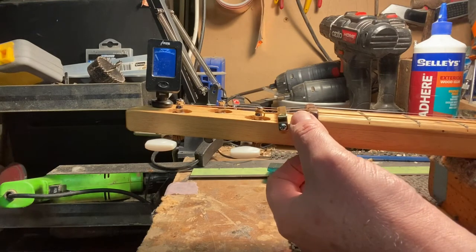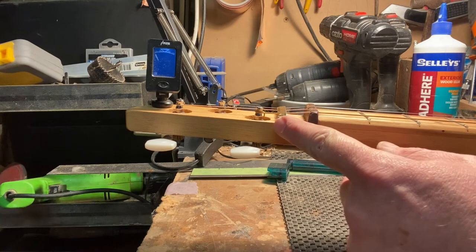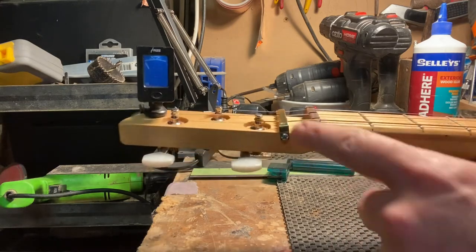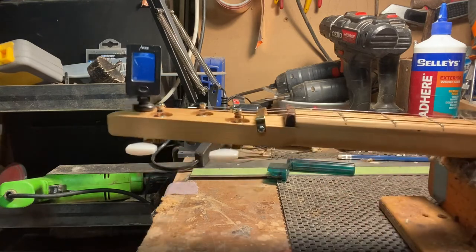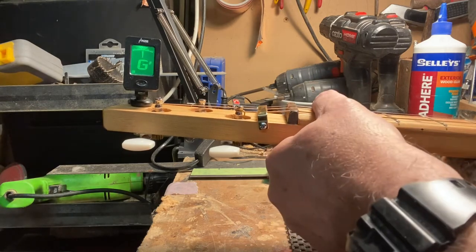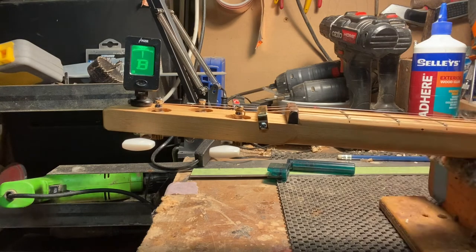Notice I've got a string retainer here behind the nut — this stops your fret buzz. It's a picture frame hanger claspy hooky thing. That's not my invention — I saw Daddy Major do it, and I had a guitar with one on it. They work beautifully. All in tune, all the way up the neck.